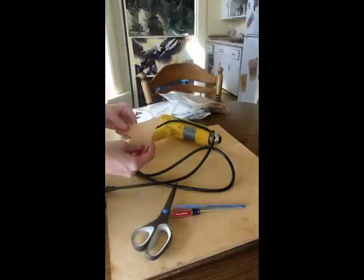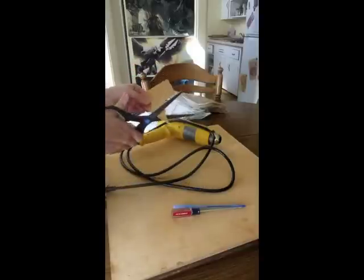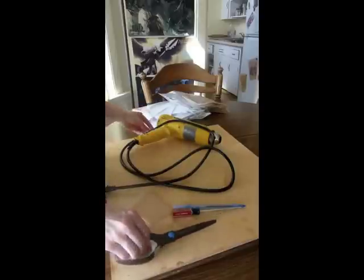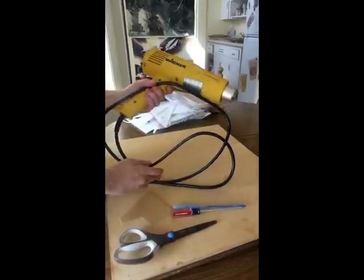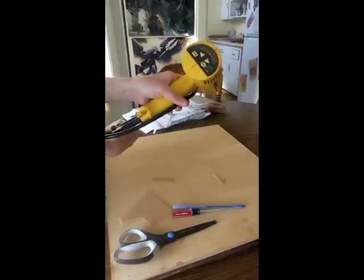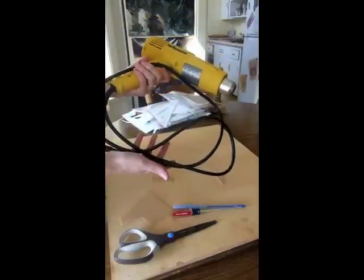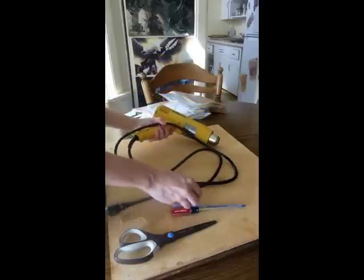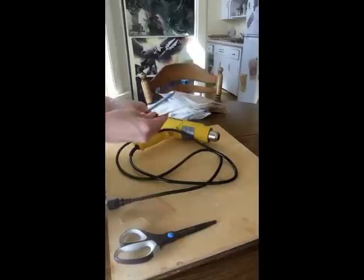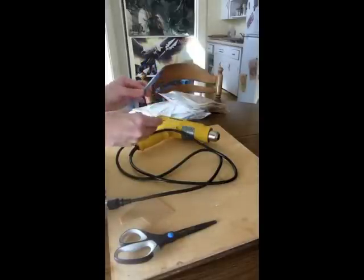Some of the tools I like to have on hand when working with Warbla are a pair of basic scissors — Warbla can be cut with just normal scissors. I like to have a heat gun, which can be found at any home improvement store such as Home Depot or Lowe's. This is the most efficient way to heat up the Warbla, though other methods such as steam work too. For recessed detail work, I also like to have a ballpoint pen as well as a flathead screwdriver.